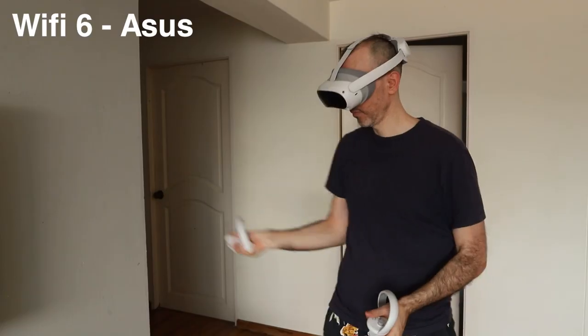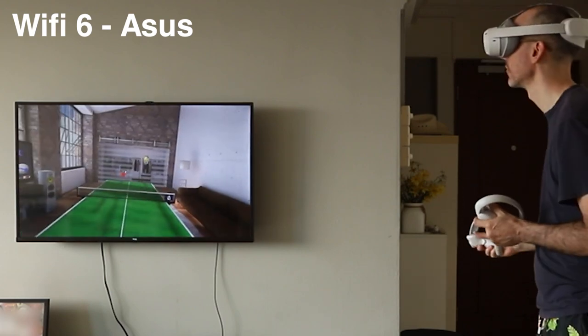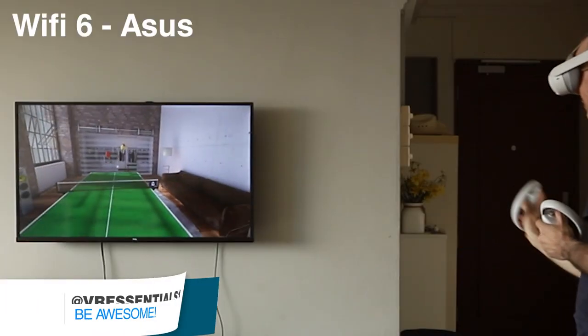Remember to be part of the notification squad after you subscribe, as I will be uploading future videos comparing other ASUS routers, as well as doing tests inside my actual studio about 10 meters away from the router with a wall and a door closed in between.